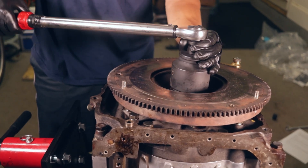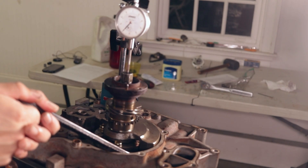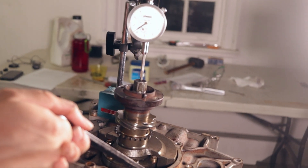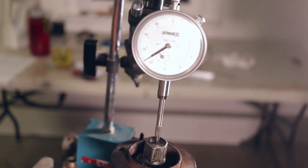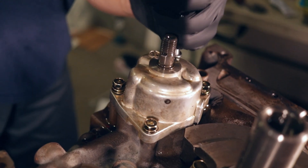I've got the stack assembled and I'm using a magnetic dial indicator. End play can be changed by using a different letter spacer, but the C spacer is what gave me a value within spec, so I rolled with it.